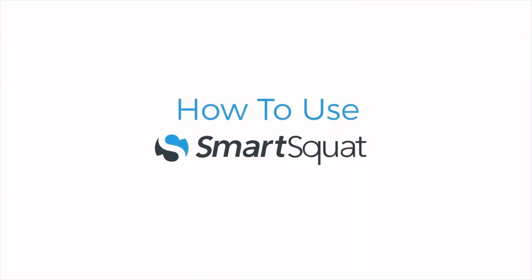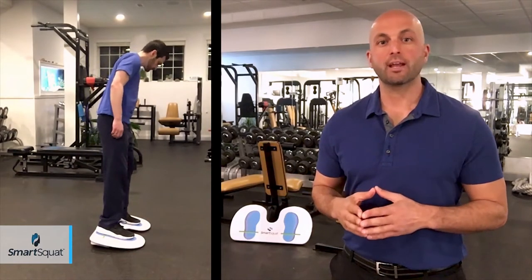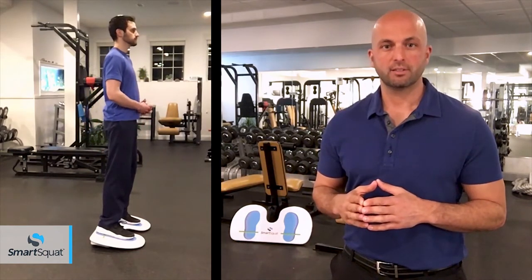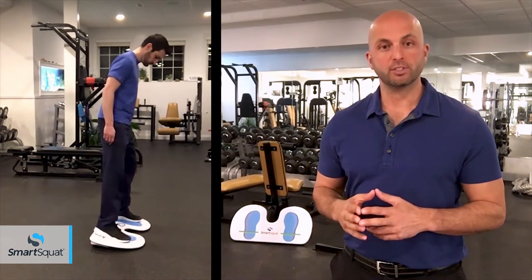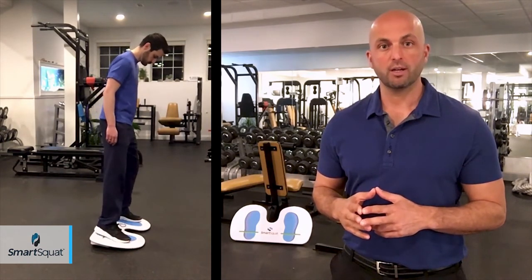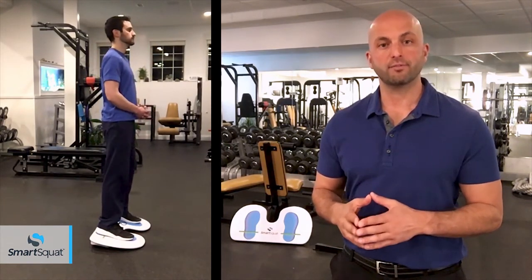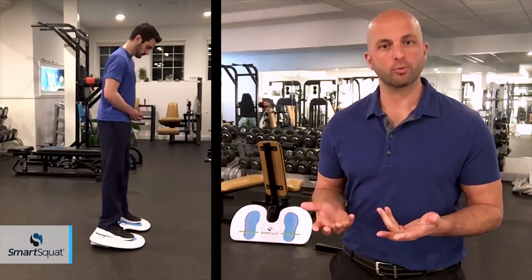Using the SmartSquat is simple. Stand on the SmartSquat in the tip position and align each outer ankle bone directly above the green center of gravity lines. As individuals we are all different. Note the blue foot images on the surface of the SmartSquat are not a recommendation for stance width, position, or angle of the feet. So please stand with your desired stance or about shoulder width apart.